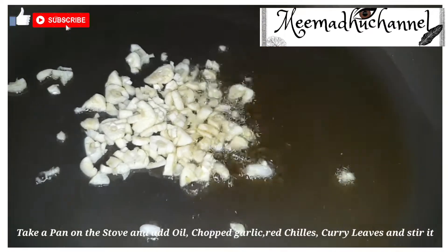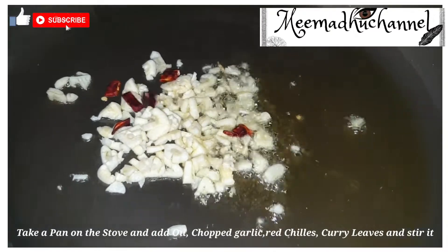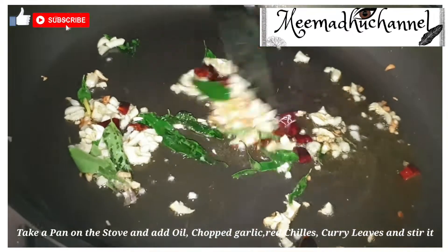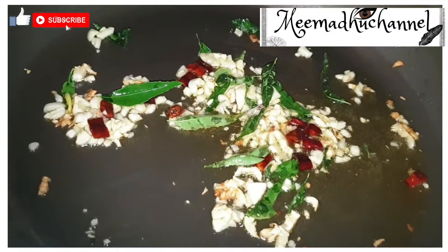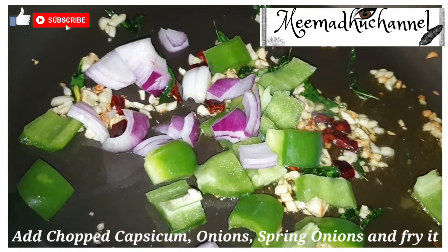Add the egg and mix it up. Heat the pan, add chopped garlic, red chili flakes, curry leaves, onions, and chopped capsicum.